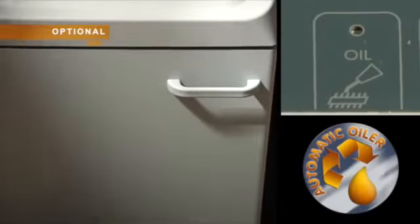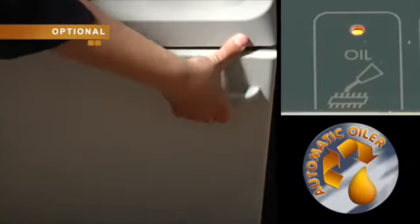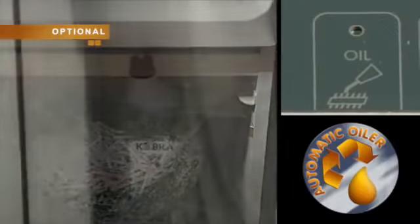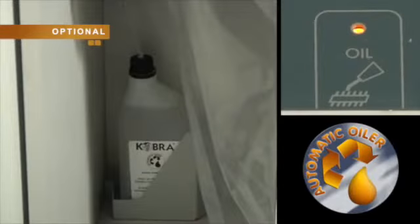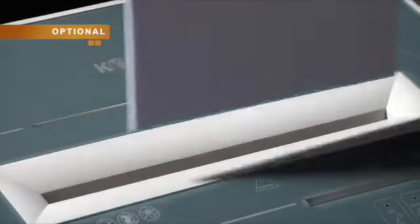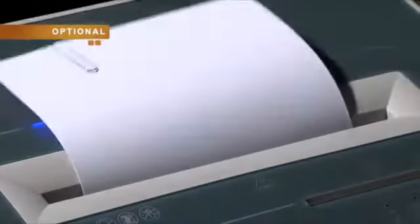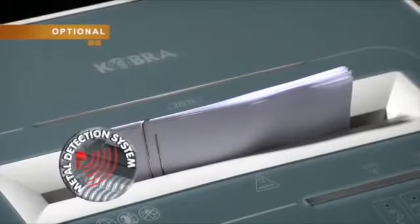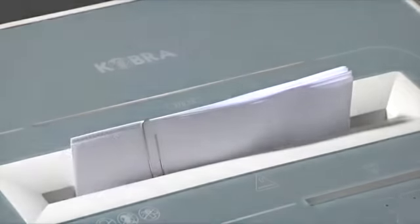Automatic integrated oiler automatically lubricates the cutting knives. Once the oil bottle is empty, an illuminated optical signal warns about the need to replace the bottle inside the cabinet. A metal detector warns when large metal objects are accidentally inserted into the entry opening and stops the machine before they reach the cutting knives.